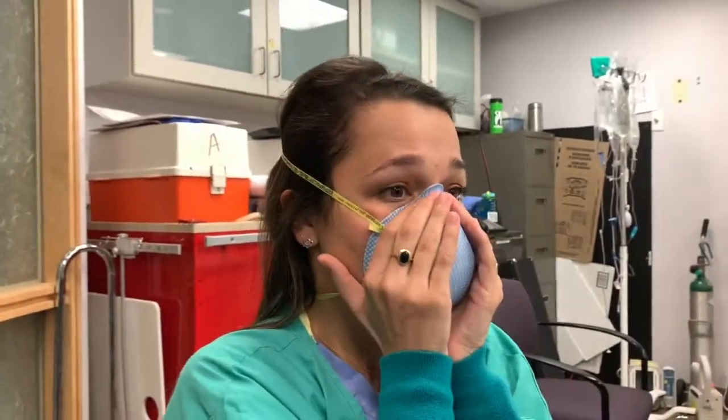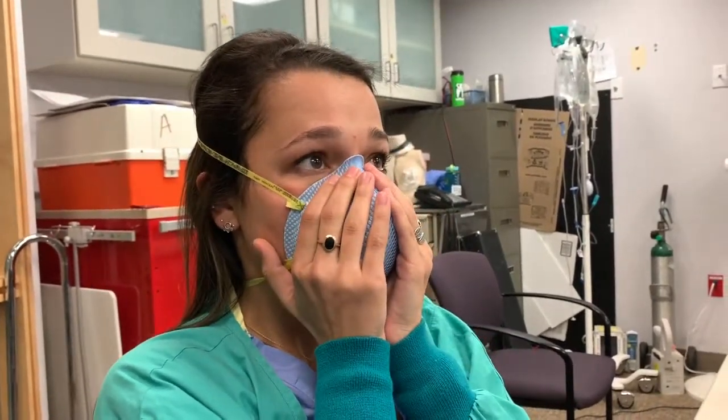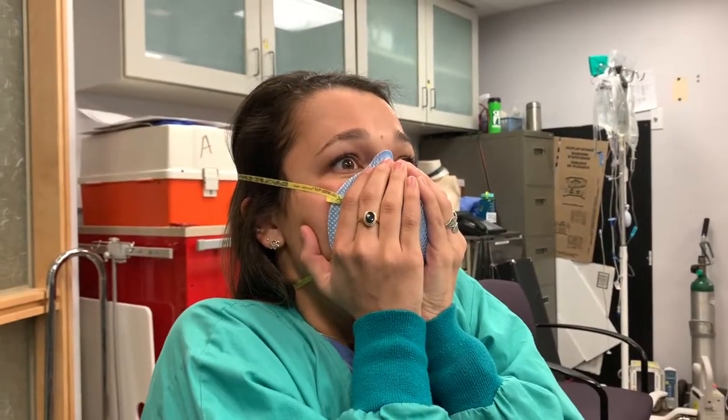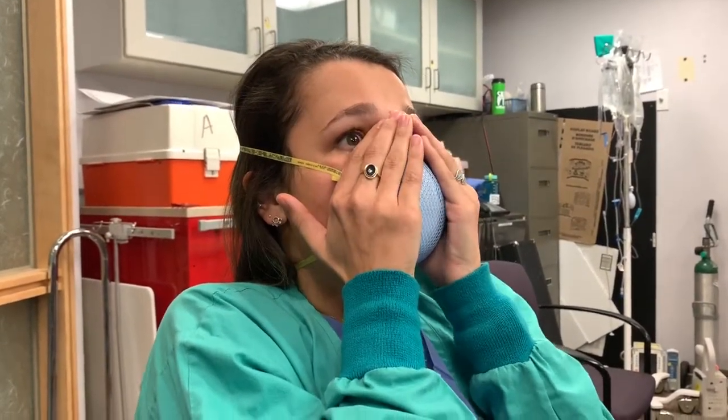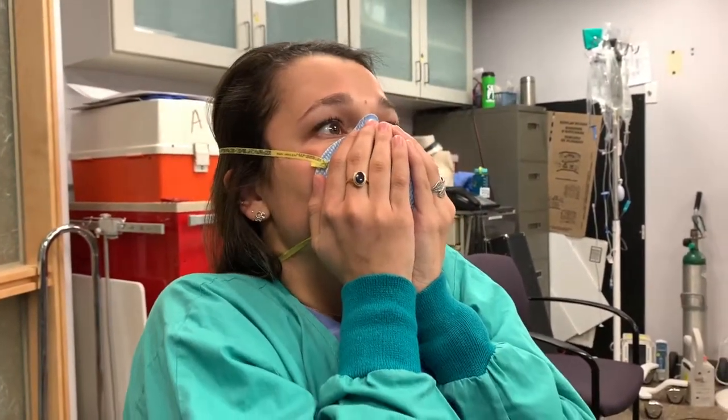Pinch the bridge of the nose and breathe in, checking for air. Any bulging of the mask is okay — don't be concerned if the mask bulges when you breathe out. As long as you're not feeling air passing by your face or eyes, the seal check is good.